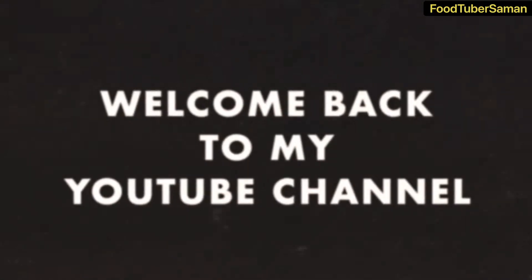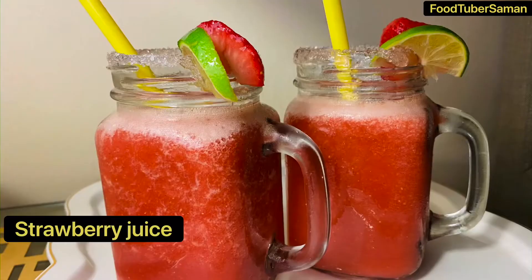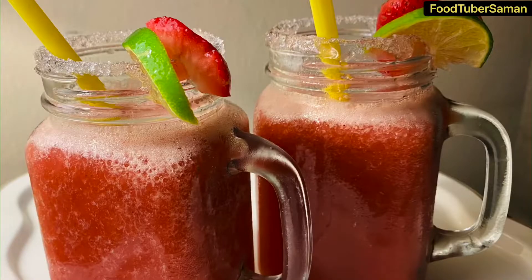Assalamu alaikum, my YouTube family! Welcome back to my YouTube channel, I hope you all are doing well. Today's recipe is strawberry fresh juice. Let's start with strawberry juice.